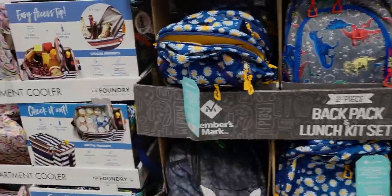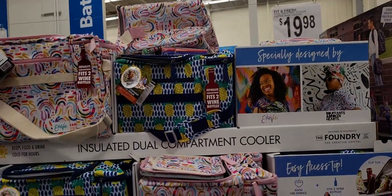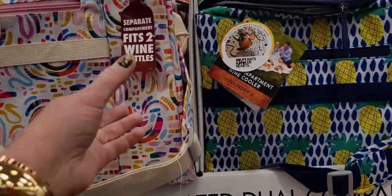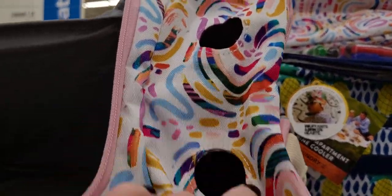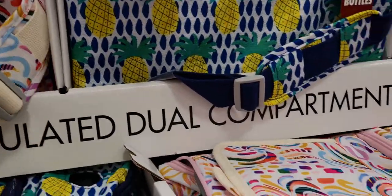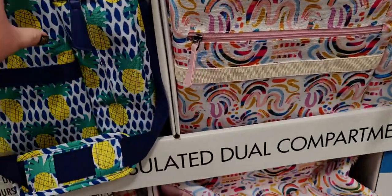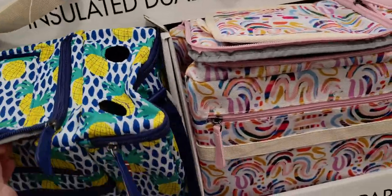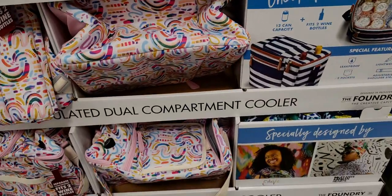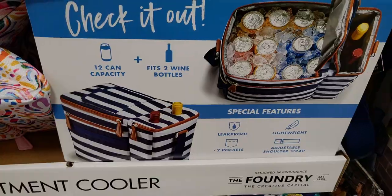Now I also want to show you this insulated dual compartment cooler for $19.98. It has a separate compartment that fits two wine bottles — how cute! Here's the insulated dual compartment cooler with really nice designs. It fits 12-can capacity plus two wine bottles — that's pretty genius.